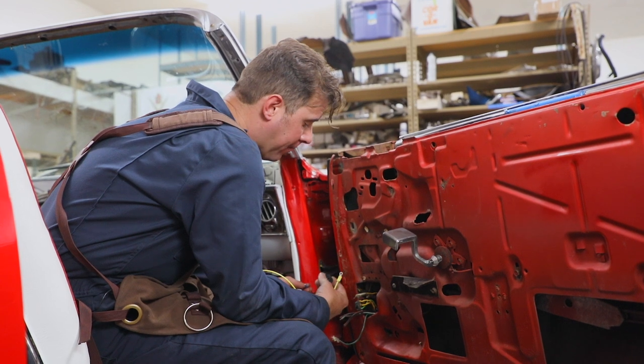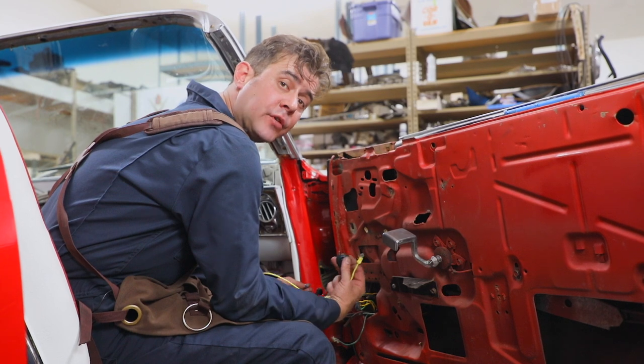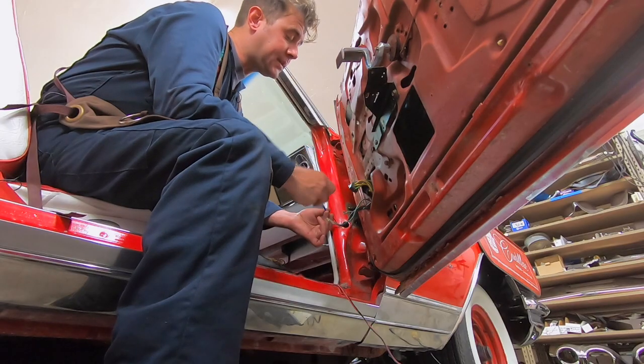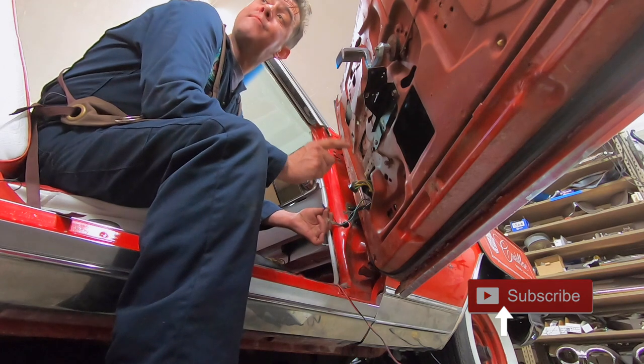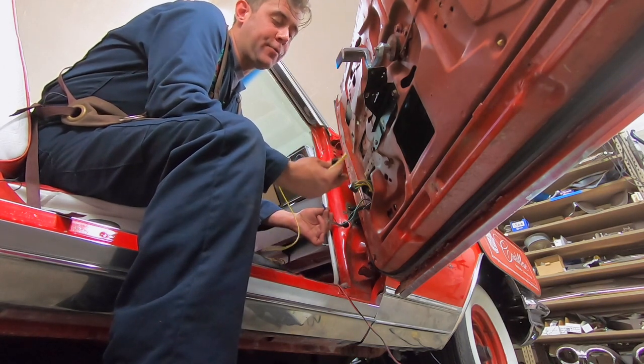So we do offer them here at Caddy Daddy, and you can also get the boots. If your switch is good, you might just opt for just a boot on there. So they're both available. But what you want to know is the original ones used a body ground — they would ground directly on the body and had one prong to plug them in. The replacements have two prongs.